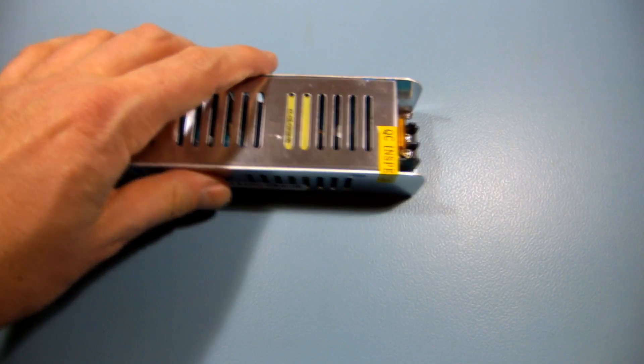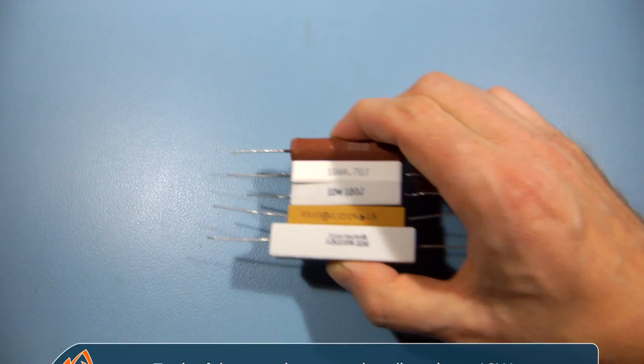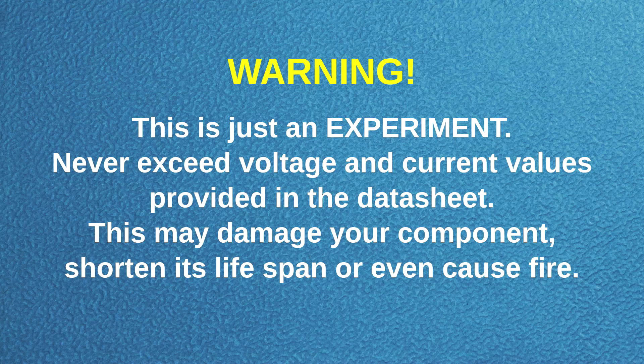This 100W LED power supply will provide 12V for the regulator's input. I'll be using these power resistors as a dummy load. Finally, we are ready to start the experiment.